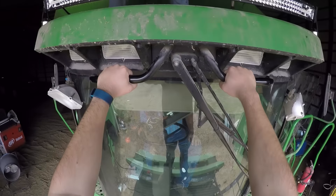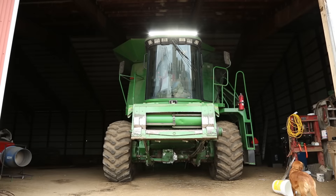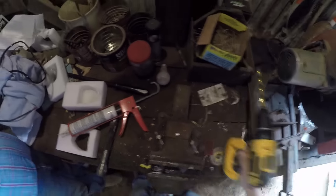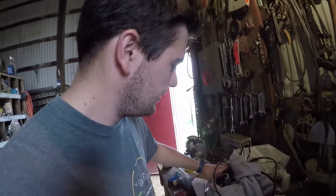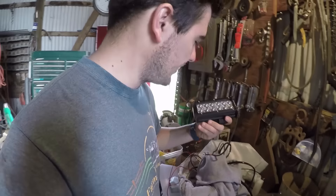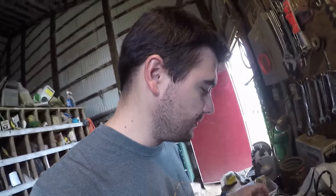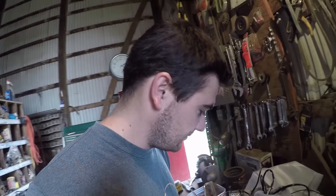Super bright. We got that light mounted. Now what we're doing is we are taking this Auxbeam light — this is a spot beam light that I got from Auxbeam. I put its pair on the grain cart. We're going to be mounting this one on the combine auger to make it a little bit brighter when we're unloading into the grain cart or truck or whatever we're loading into. I just drilled out the mount, dad's doing the wiring, and we should be about ready to go hook it up and see how much brighter it is.